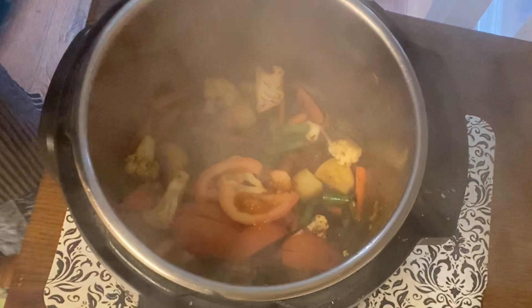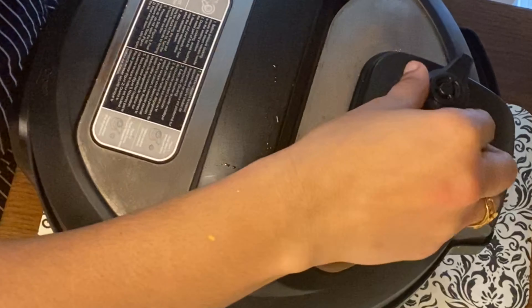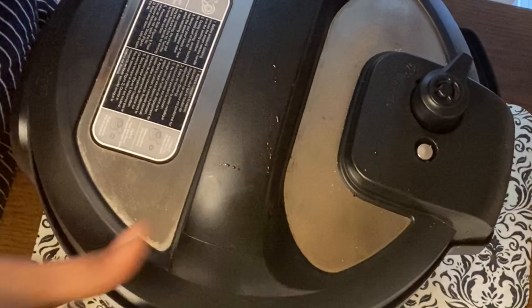I will adjust the salt while adding to the pot. Then we will put the lid on, seal the pressure valve, and turn on the rice button.